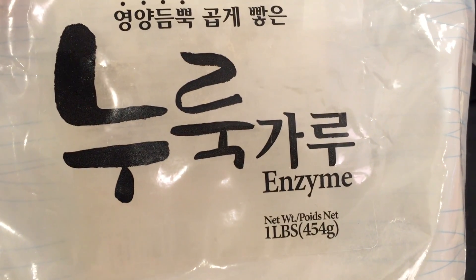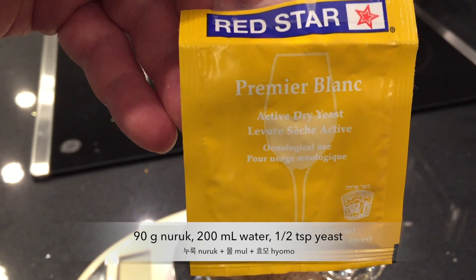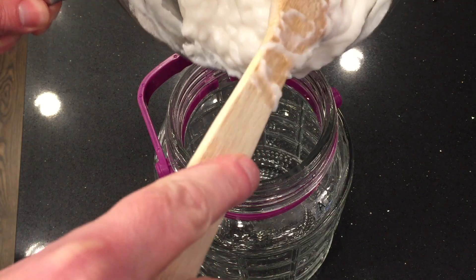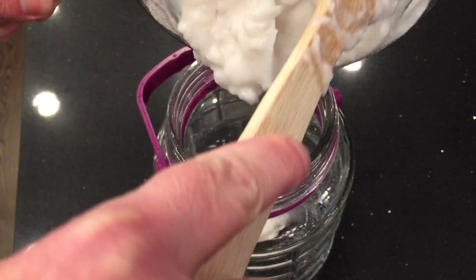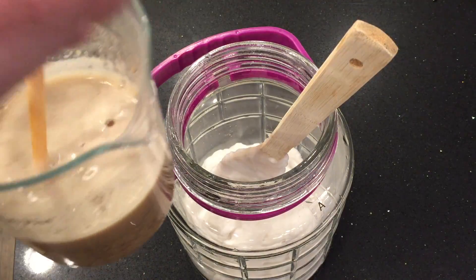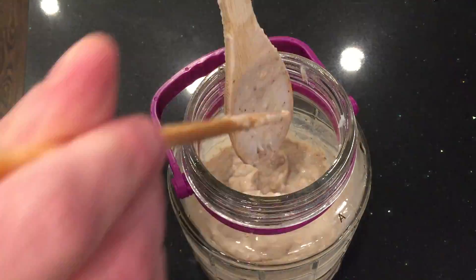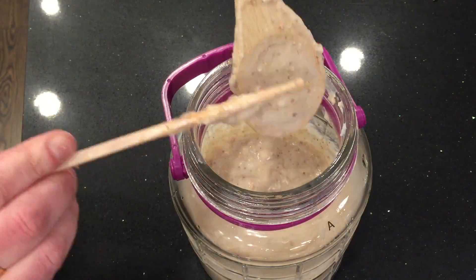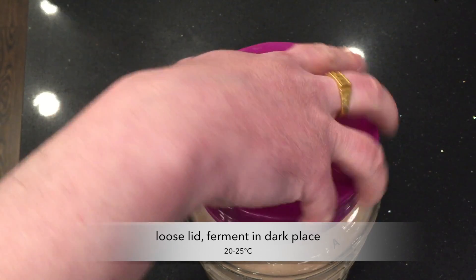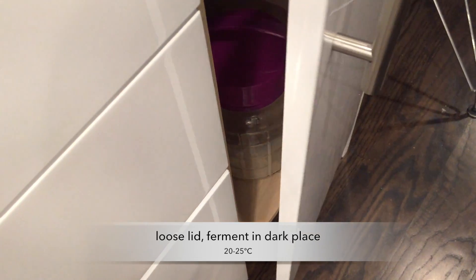As the juk is cooling down, mix up the naruk, water, and yeast. Stir that well. Now the juk is cool — put it in the fermentation jar, then mix in the naruk and yeast. Stir that well. Keep the lid loose and ferment in a dark place. This is the starter for my two-stage makgeolli recipe.